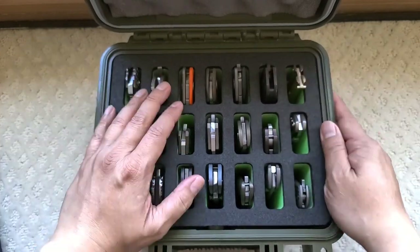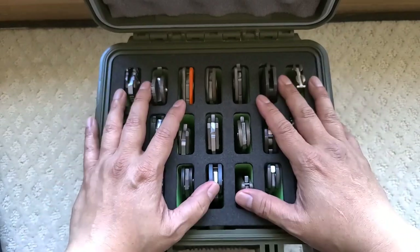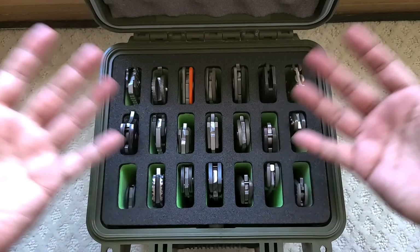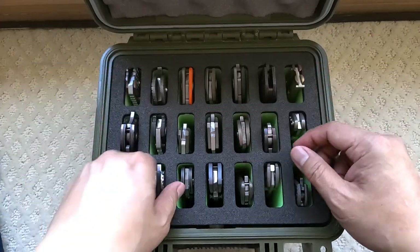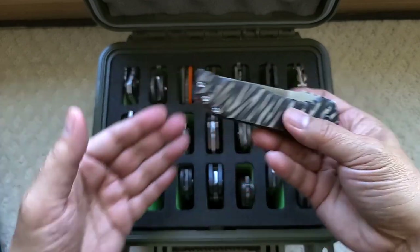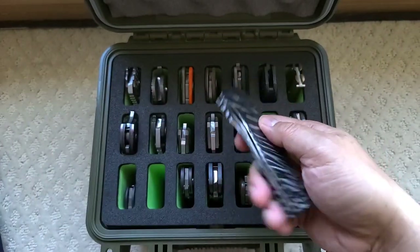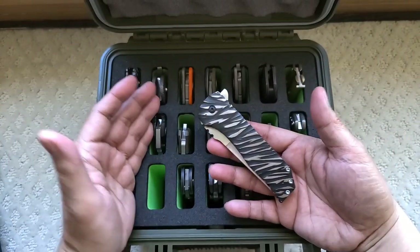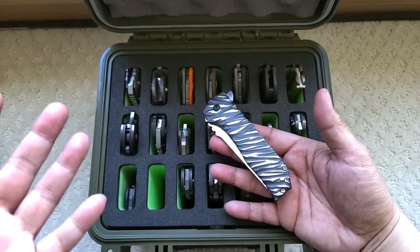I'm not going to spend $1,200 on a custom knife and then go cut cardboard with it. To me, these are artwork. I'm not going to waste it by crushing a box or cutting garbage or whatever. I got other user knives for that.